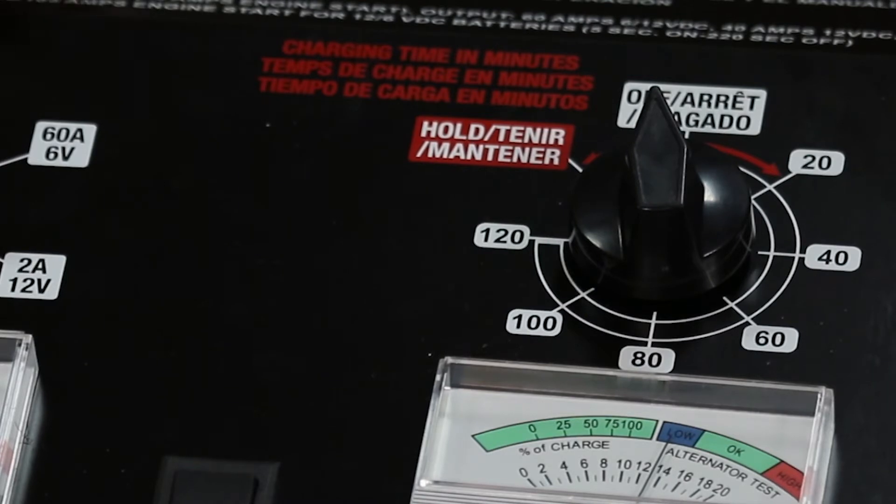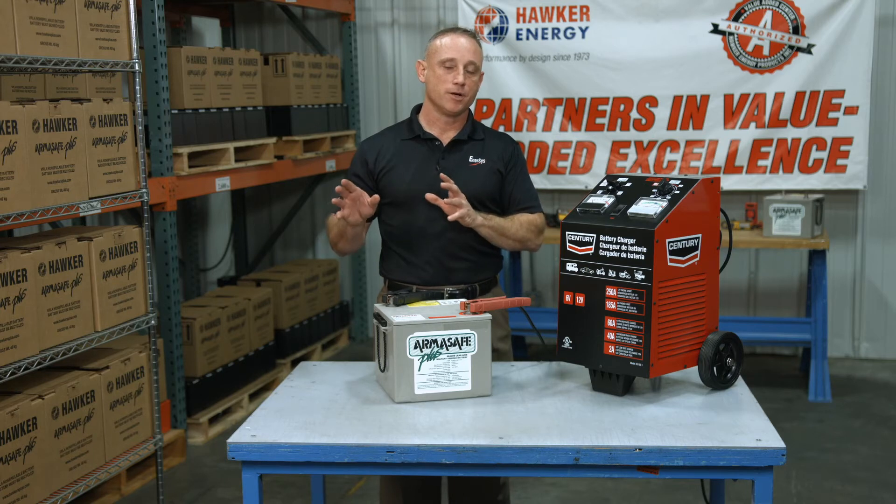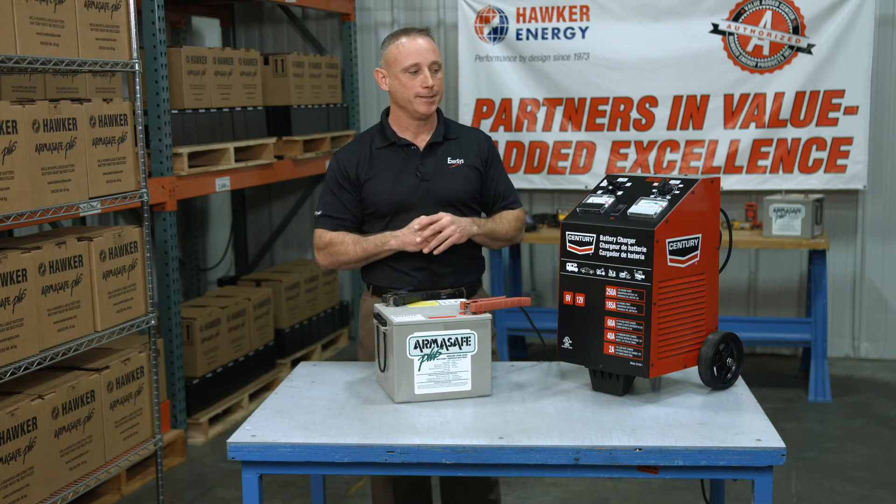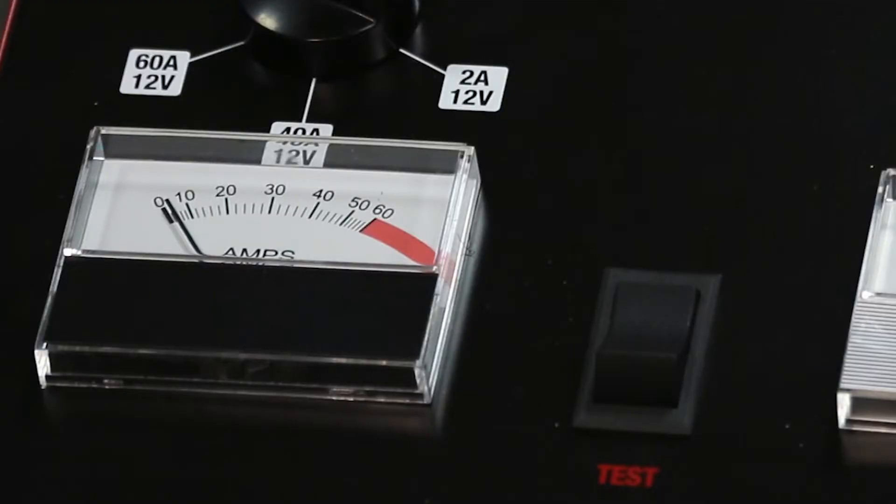But how do you know when the battery is done charging? There's also a hold feature, which provides a constant current continuously. The key is in the amp meter. When the amp meter sits at 1 amp or less for 3 hours or more, you know that the battery has accepted all the charge that it can take.